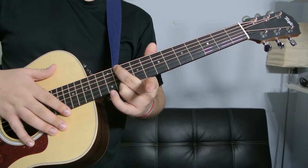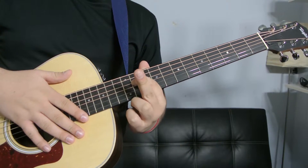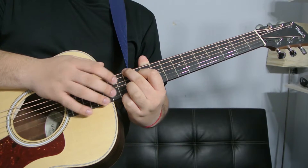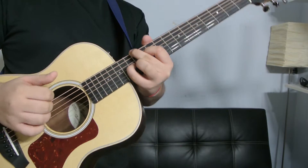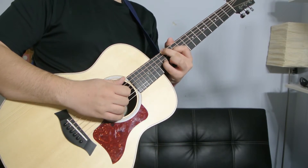Alright, and then the very last one: your index finger is going to be right here on the eleventh fret of the D string. Your middle and ring finger are going to be on the twelfth fret — low E and B. And your pinky is going to be right here on the G string, thirteenth fret. And you're going to be playing the E, the D, the G, and the B strings.